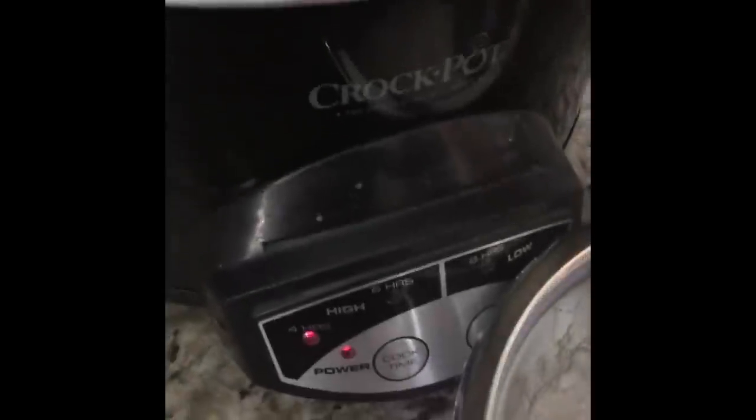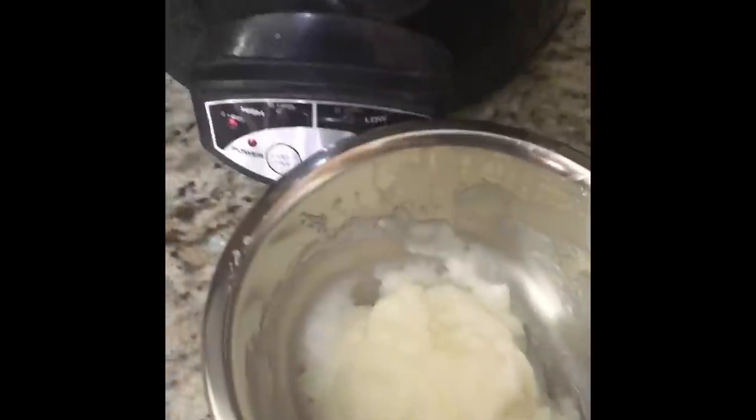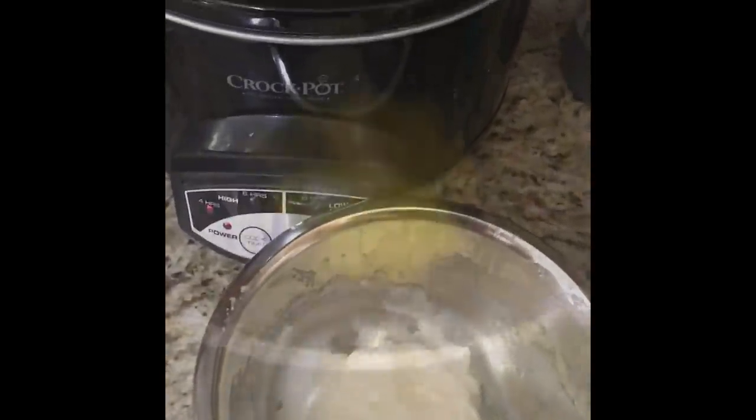The longest thing is going to be the beeswax to melt down, so I'm starting that now. I already have my crock pot on high, so I'm going to put the beeswax directly in so it can start melting, then add my other oils. This is olive oil — your standard olive oil from any grocery store. I buy it in the big cans. I've measured out the correct amounts, so I'm going to go ahead and add these in, along with my coconut oil.